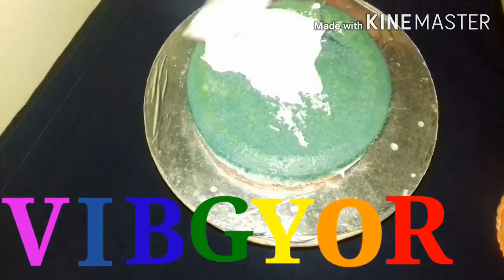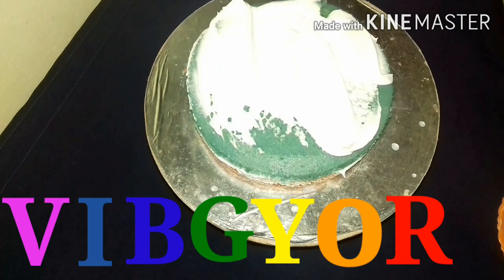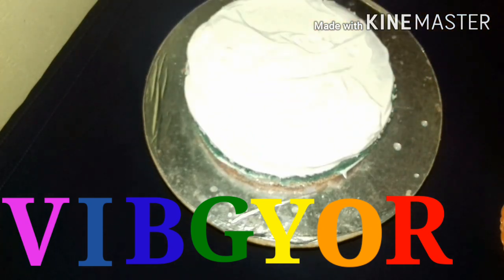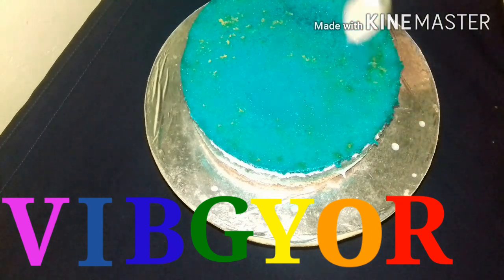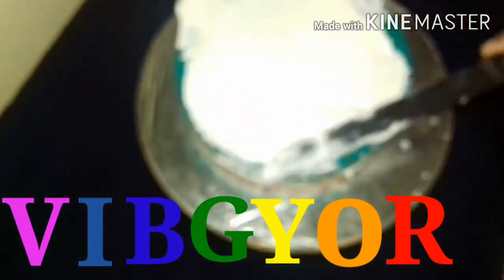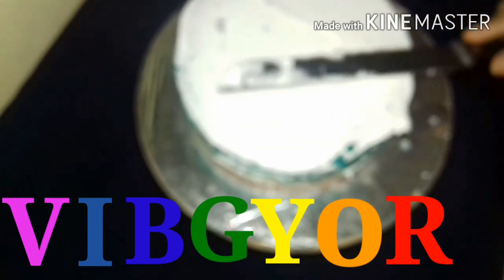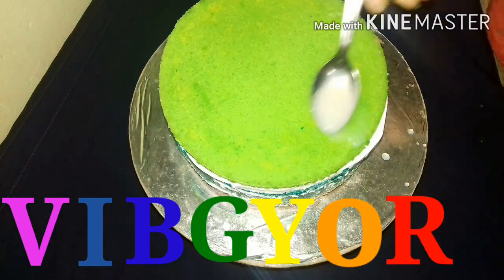Make the ingredients. I used to put the brownie on the side. Put a cup of water. I am going to put it in the middle of the green color. Let's put it in.